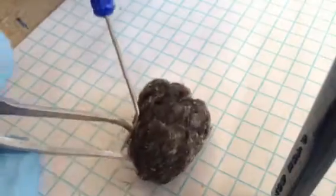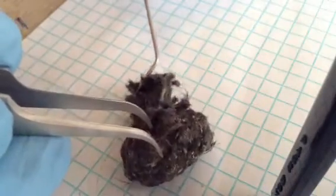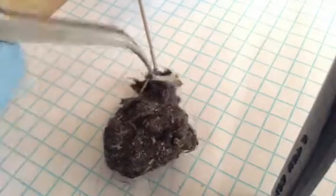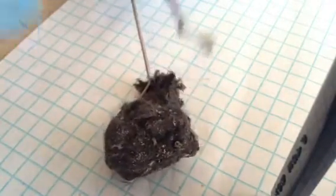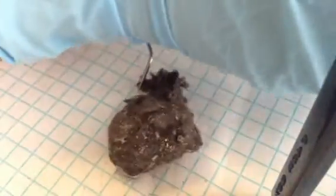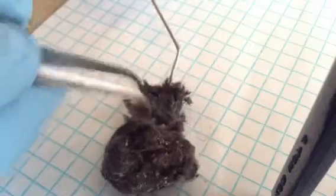Just start pulling it apart. Like that was a femur, it looks like. I'm not quite sure.